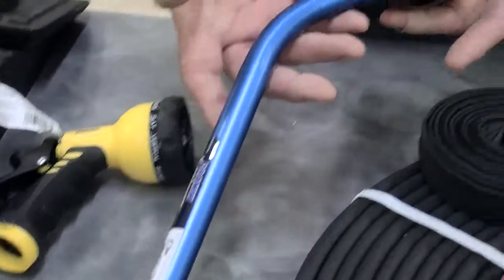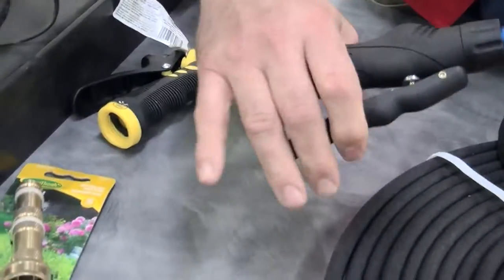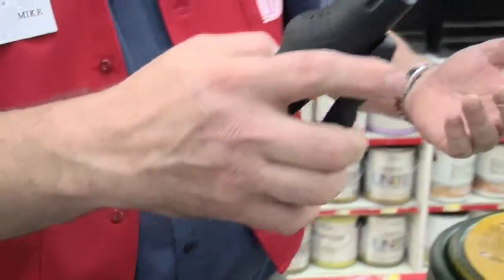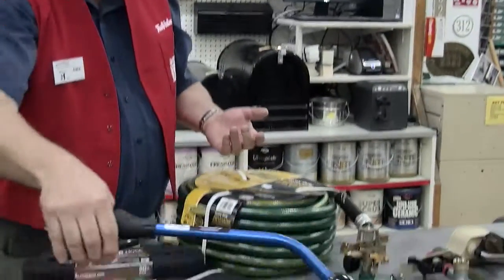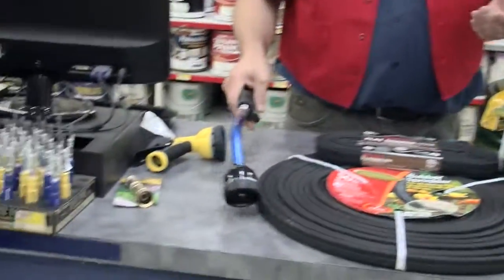This is the same basic style with the rotary end, but with the handle further out. What this allows you to do is reach over and up to water flowers that are up high, and also to reach down and water underneath plants so that you're watering the roots.